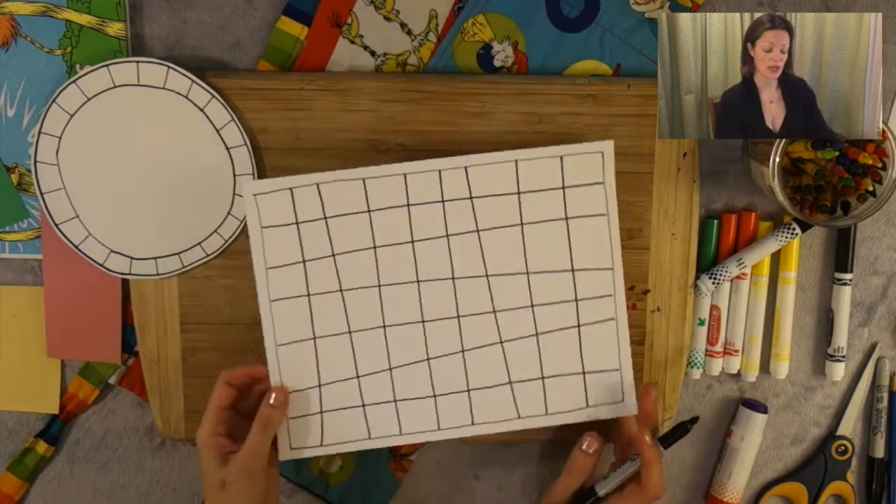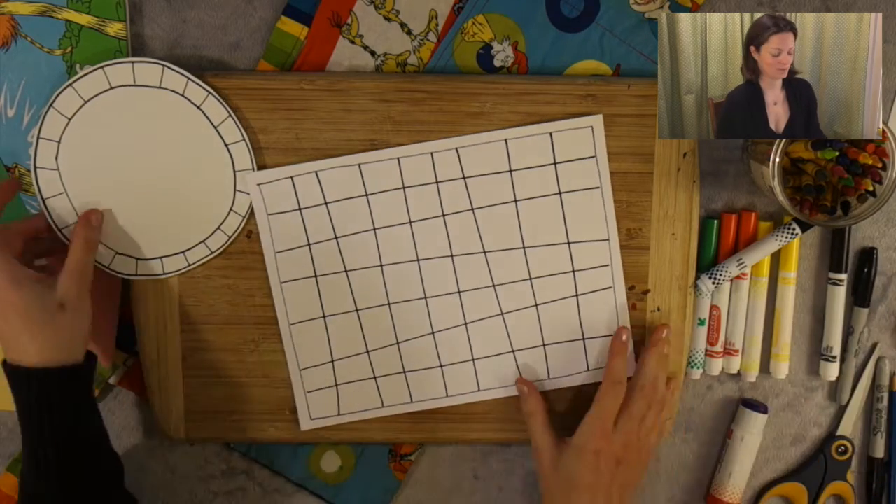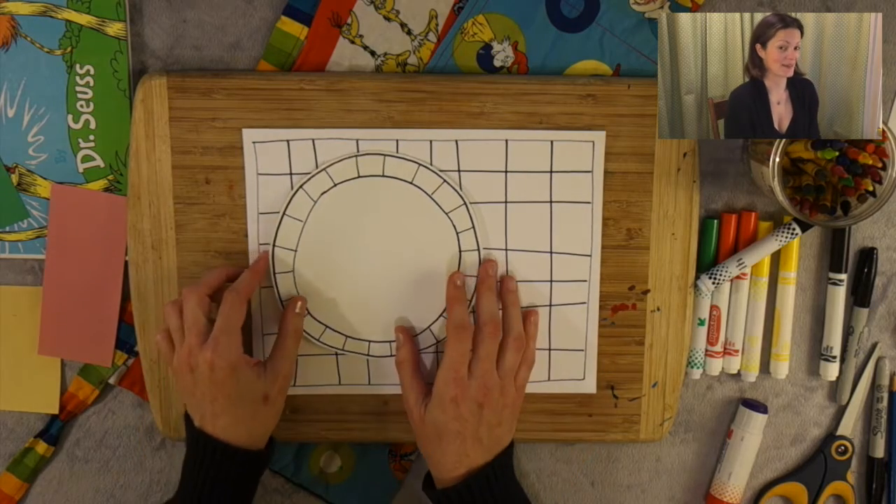Take your time. If you need more time, pause the video. But for now, this is my placemat. When I put this on top, it's going to look really good. I can see it already.